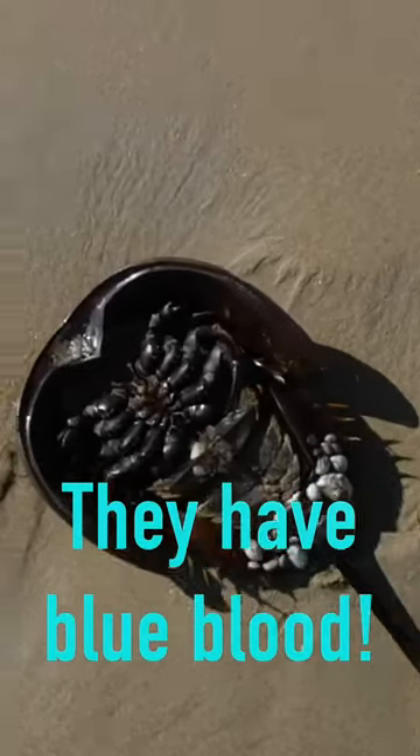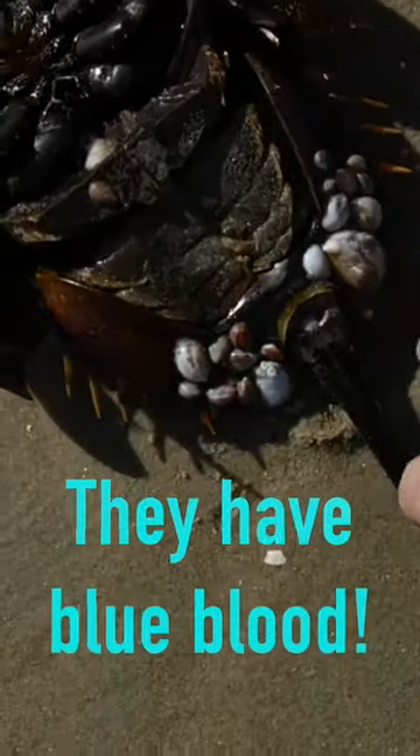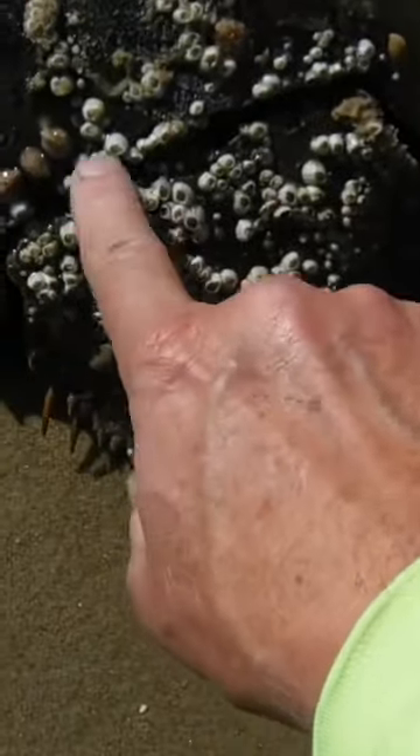All right, what we have here is a horseshoe crab. I'm not sure what that is right there on him. Looks like a growth on him, like shells or something. I'm not sure what that is. Look at the barnacles all over and everything.